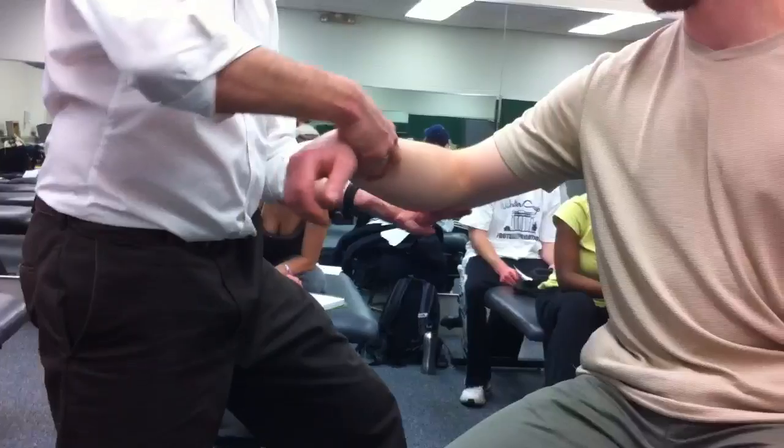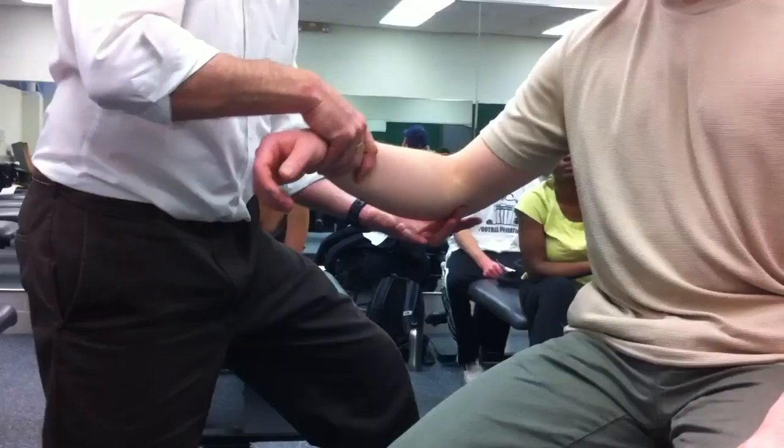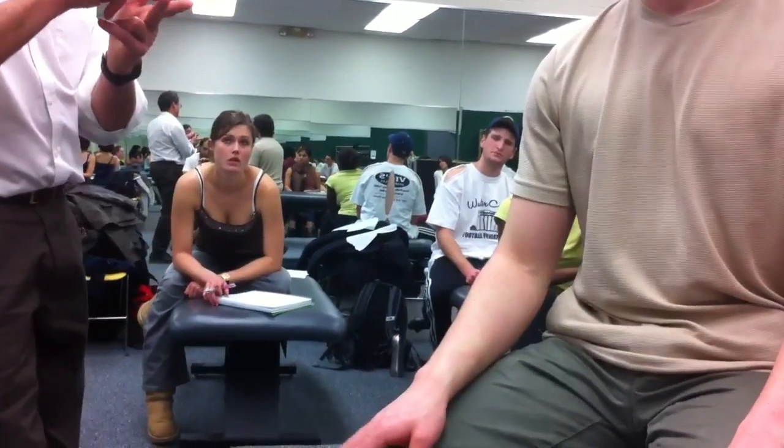So your fingers are in the lateral epicondyle? They are — thumb and middle. The middle finger's on the medial epicondyle joint line area. So it's contacting partially on the epicondyle in the joint line. Let's pump it first, so again it's going to be a wrist shake.